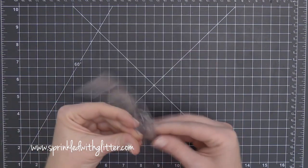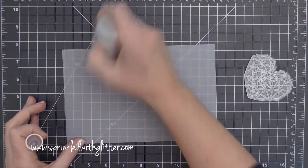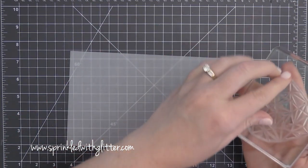Today I have a card project featuring these two stamp sets. These are both from Neat & Tangled. I'm going to be using the Heart of Gold stamp set as well as the Painted Hello stamp set and the coordinating die.